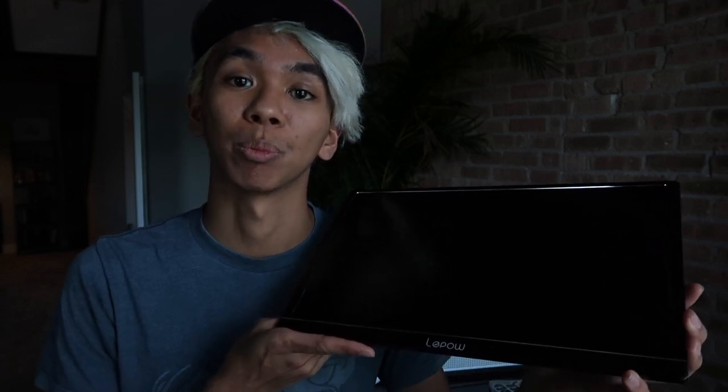Overall, I would highly recommend this Lapau USB Type-C portable monitor at 15.6 inches. It'll be really helpful when going places — I imagine people using it on long car rides to watch movies or play their Switch, and it'll be super helpful when I travel overseas to England. You can find it in the description below; Lapau is partnered with Amazon. Thank you so much for watching, and a big thank you to Lapau for letting me test this product. Don't forget to like, comment, share, and subscribe for more videos!